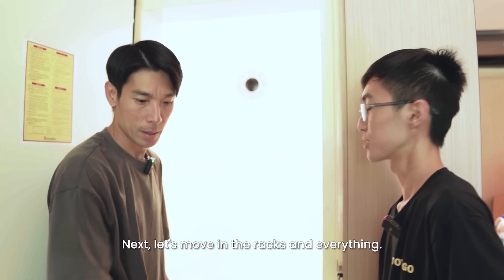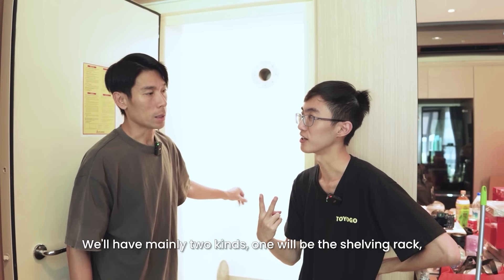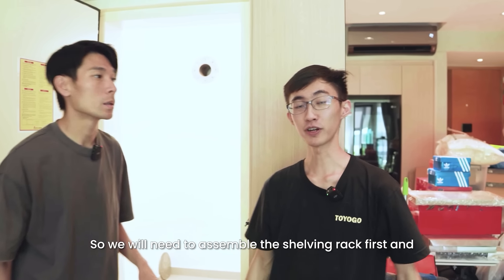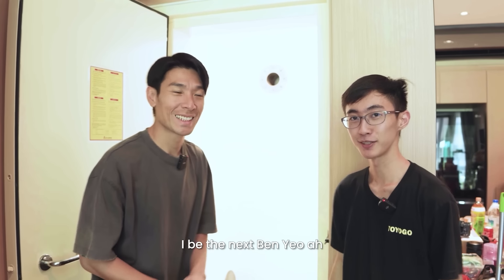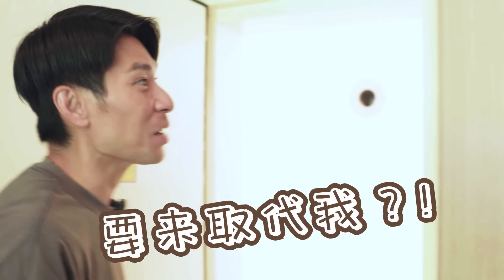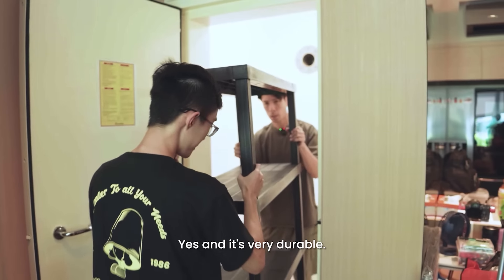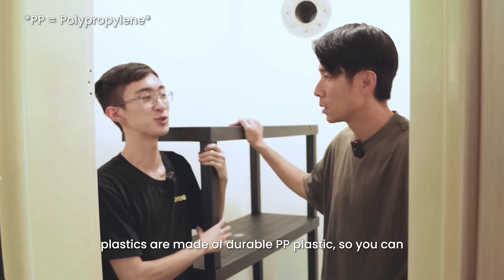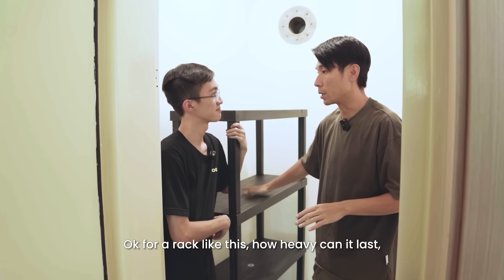What's next? Next, let's move in the racks and everything. How many kinds of racks are there? We will have mainly two kinds — one will be a shelving rack and one will be the shoe rack for all the shoes. Let's do it! We will need to assemble the shelving rack first. So this is the rack — so light! Yes, and it's very durable. It's a plastic rack, but don't be fooled by the plastic part, because our plastic is made of durable PP plastic. So you can be assured that it is very sturdy and it can hold very heavy loads.